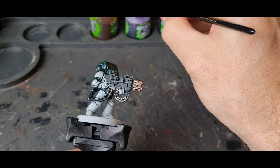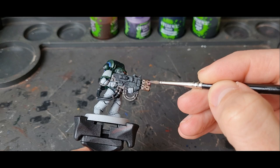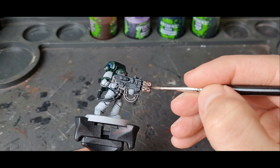That's the first one down and it's still wet. Druchii Violet — a bit on the brush. You need less of this one because it's darker. Going halfway up the model this time, straight down. Now this starts to mix in with the previous colour and you start to get this mix of them both.